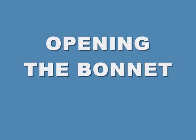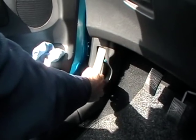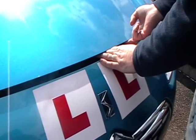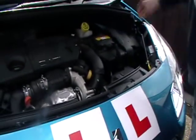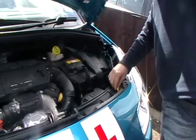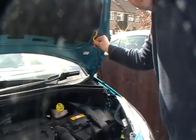To open the bonnet on my car, you need to go over to the passenger side and grab the handle here to release the bonnet. To release the bonnet, you put your fingers underneath and push the button to the left. Lift up the loop, locate the stay, and place the stay in the hole over here which will secure the engine.